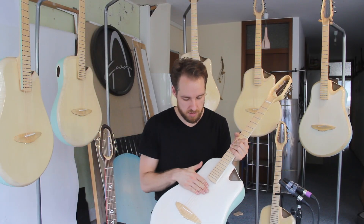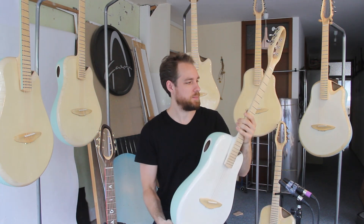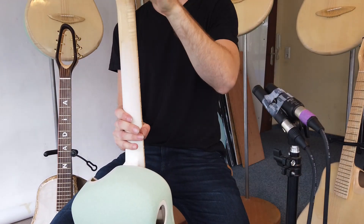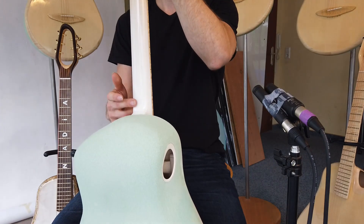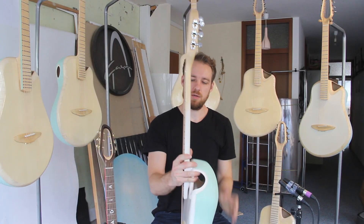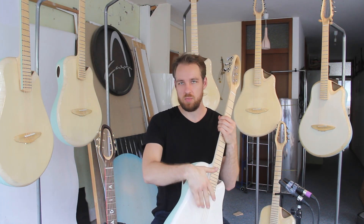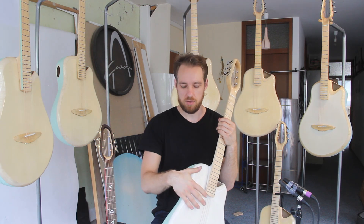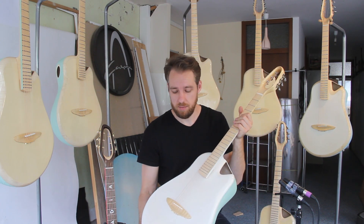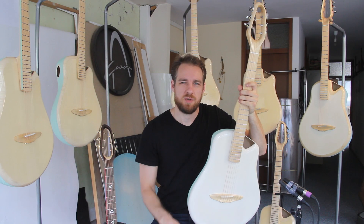The French polish really sinks into the wood and gives a really nice wooden look. I also made the neck white, so it has a little bit of a sunburst effect where it graduates — I wanted to make the transition more seamless to the white top. Everything else is like the other guitars, and that's what it sounds like.